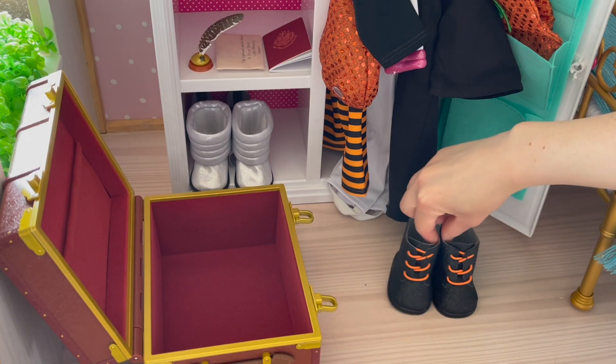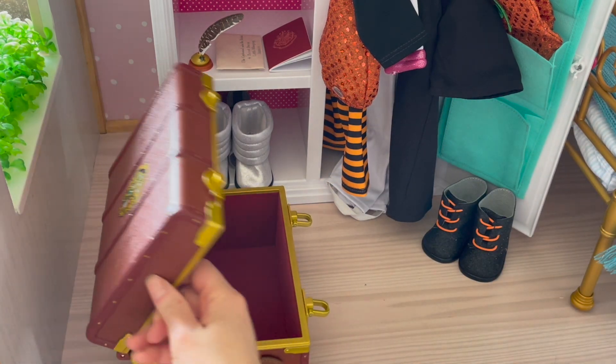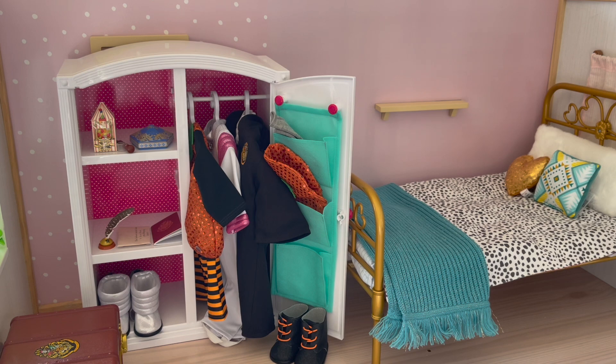The shoes go over by the door since there's not a lot of space on the bottom shelf. As for the trunk, we're going to close it and seal it together and place it over here. As you can see, we've unpacked all the Halloween costumes and the room is now organized and styled. So let's go ahead and take a look at the outfits and items.